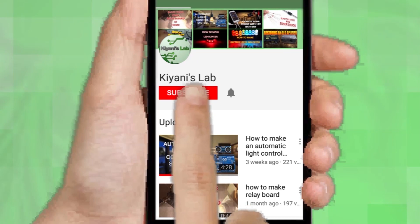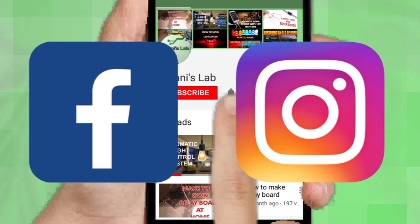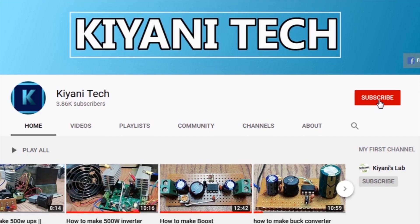If you are not subscribed to my channel then do subscribe and don't forget to press the bell icon so you can get notified about my new videos. Follow me on Facebook and Instagram. I have a second channel CannyTech, do check it out as well, subscribe and support it. All the links are in the description.